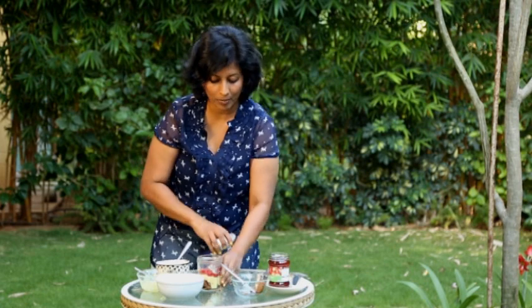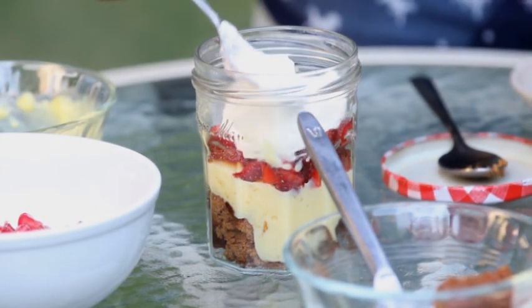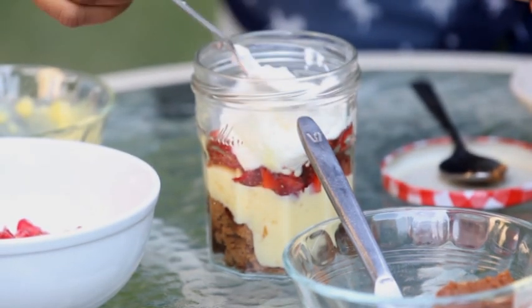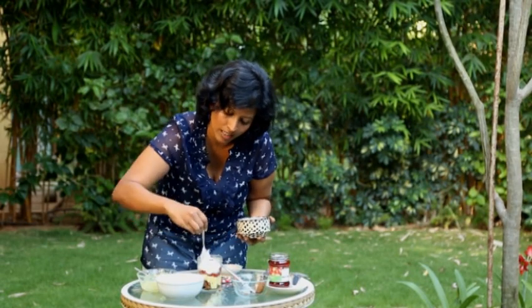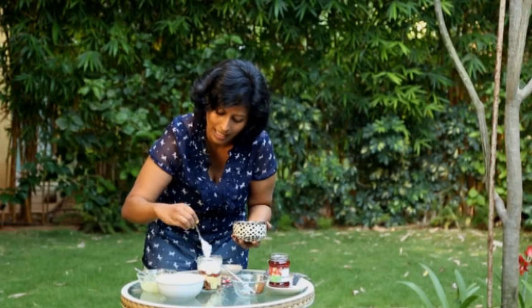We have our strawberry layer, and I want to alternate it with a lighter coloured layer, so I'm going to add some whipped cream. This is optional — you could layer it with the custard itself to make a lighter colour layer. I'm only adding it because I have it here.